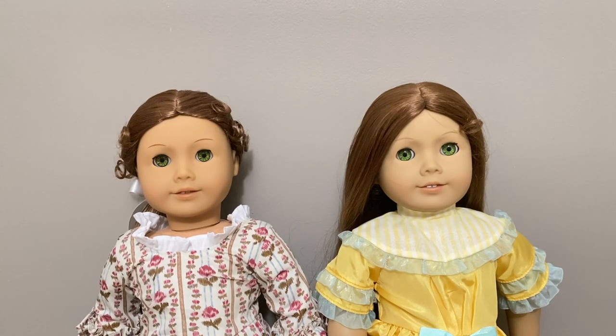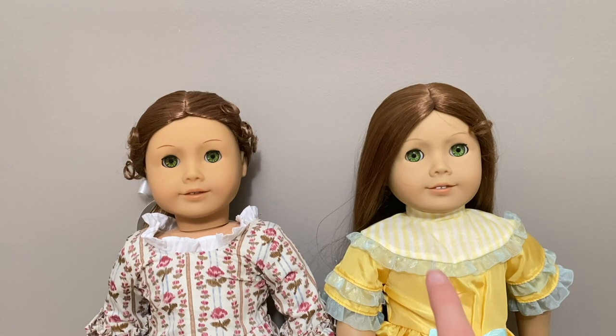Before ending, I'm putting the new 35th anniversary Felicity next to my Pleasant Company Felicity to compare. The 35th anniversary Felicity is on the left and the Pleasant Company Felicity is on the right. They are somewhat different — not identical. The Pleasant Company Felicity on the right is definitely paler, with lighter eyebrows. Overall their hair color looks pretty much the same, but the 35th anniversary Felicity's eyes appear slightly brighter green, while the Pleasant Company Felicity's eyes look almost a little more yellow.